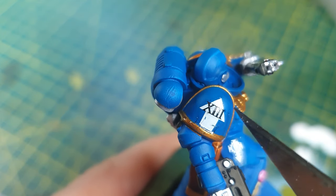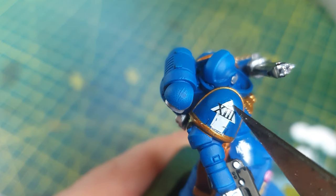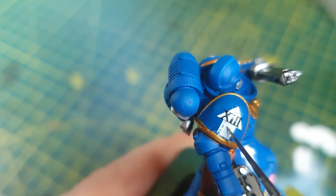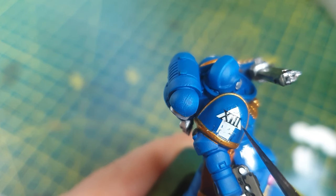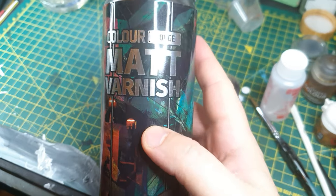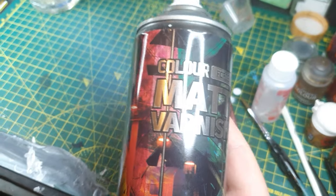Once the decals are dry, I used a knife to scratch some battle damage and chipping into them. This makes the model look more realistic, like it's been running through a battlefield. Once the paint and decals are dry, I covered it in a matte varnish — I use this Colorforge one as my absolute favourite.